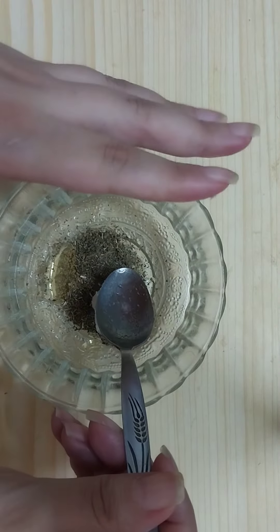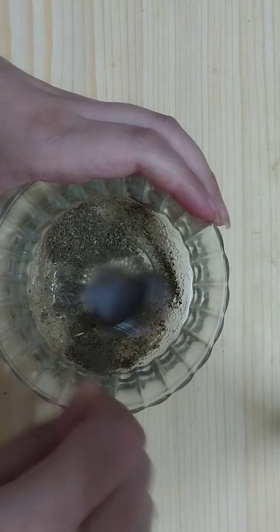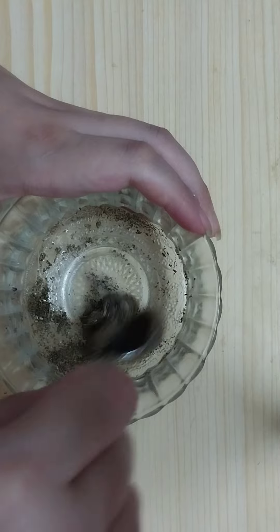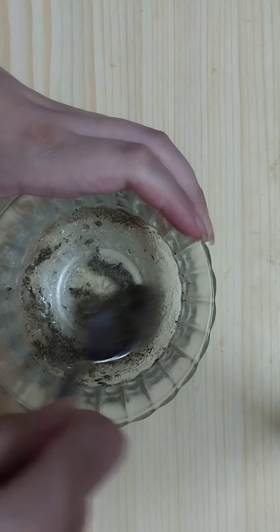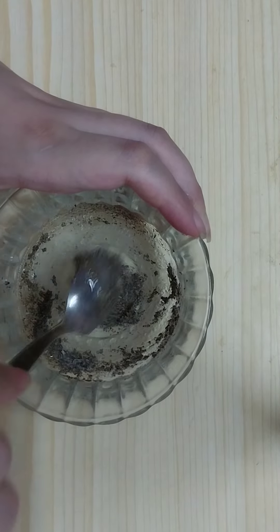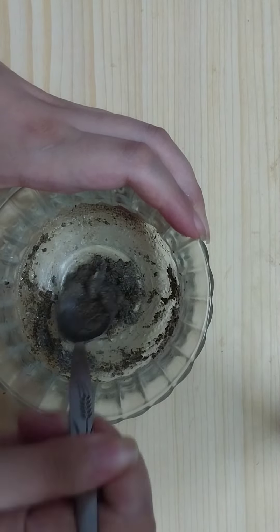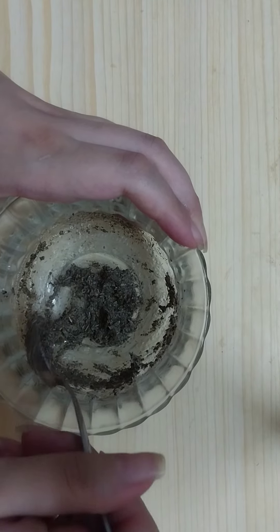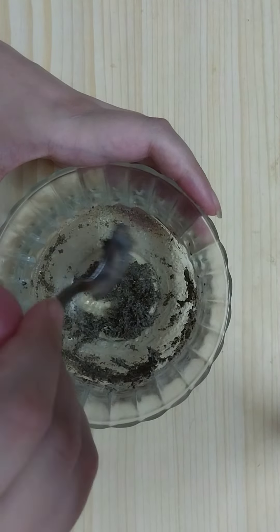Now mix all the ingredients very well together until we get a cream paste. Once we get this cream paste, it's ready to use.